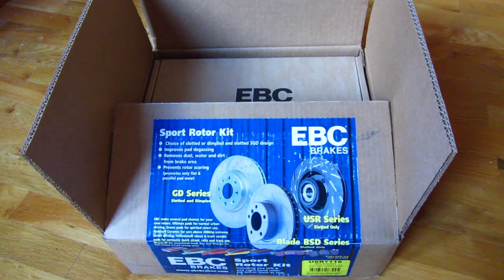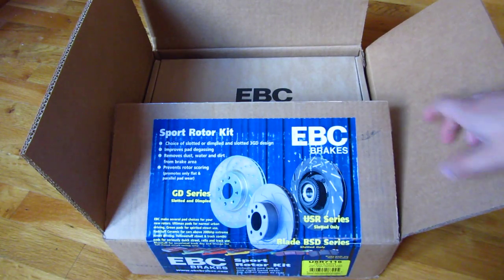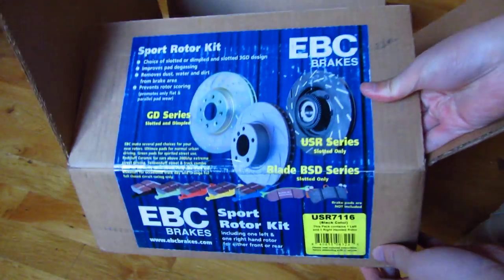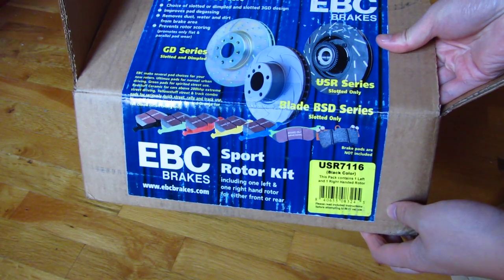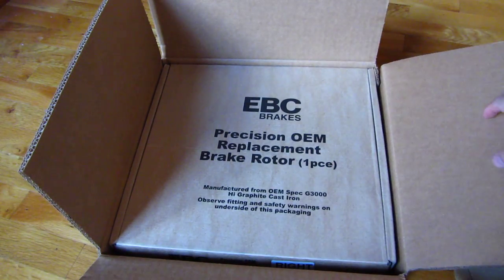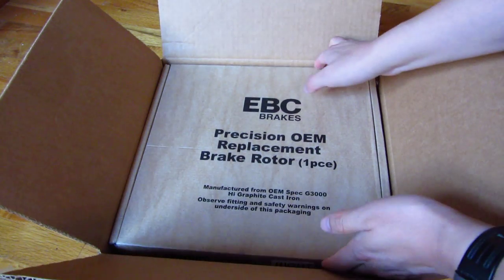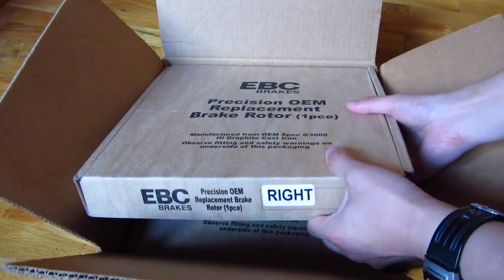I'm going to do an unboxing of my EBC rear rotors. These rotors are very high quality. The model number is USR7116, and this is actually the second time I've gotten these rear rotors. I've found them to be very high quality.